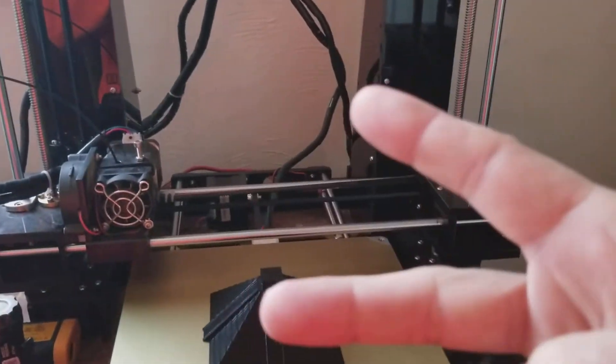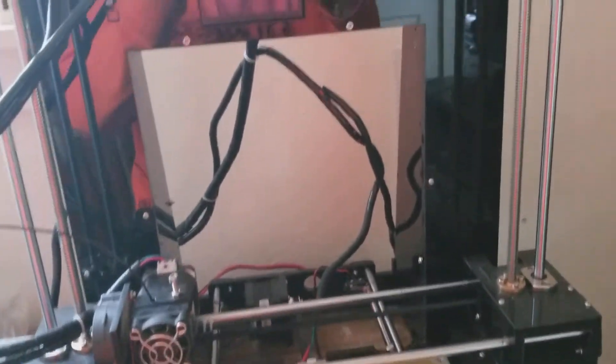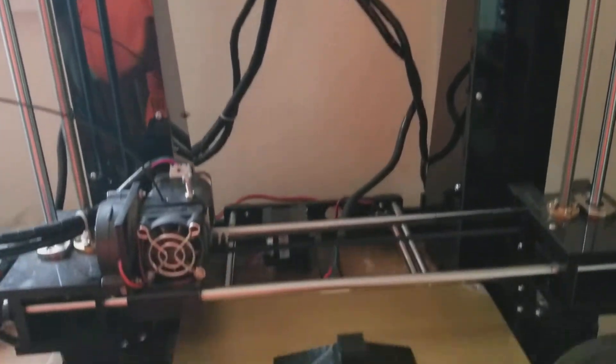Hey, what's up, peaceful gardeners? This is Anthony from Peaceful Gardens. How are you guys doing? This is the 3D printer Cody hooked me up with.